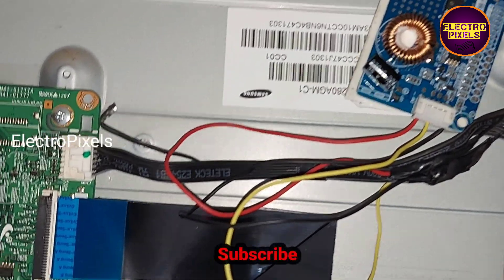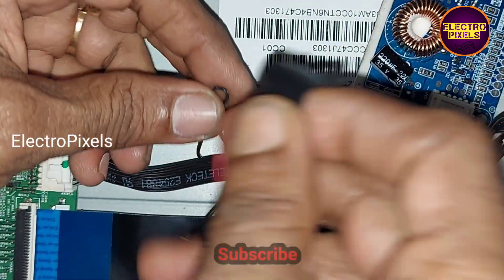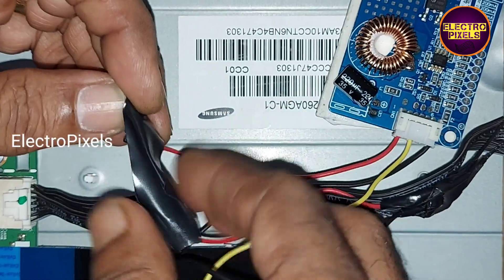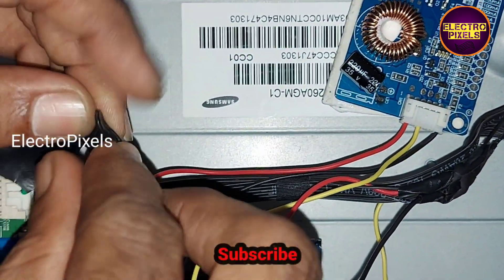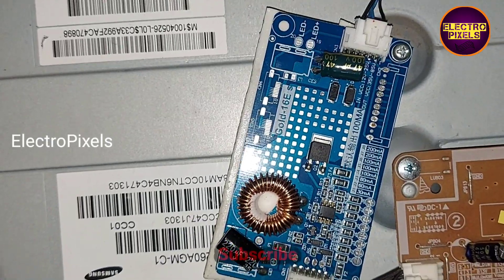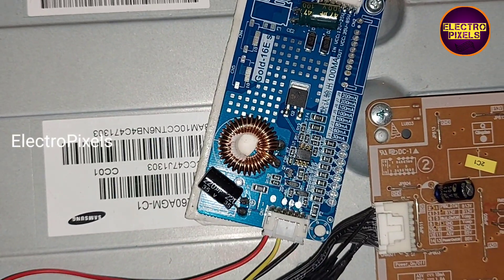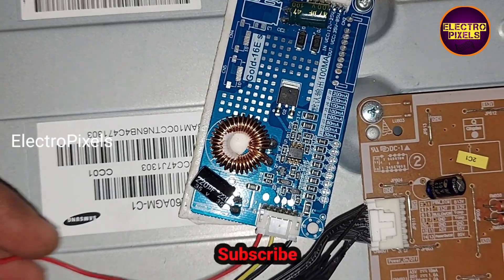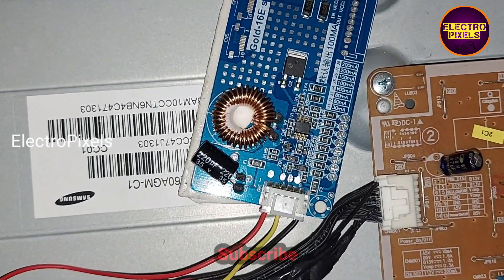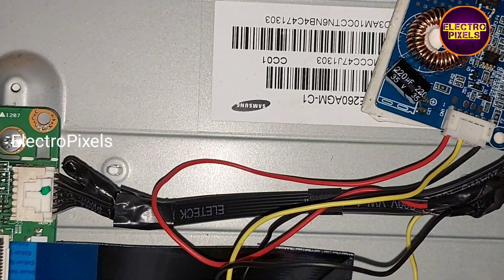Now we need to insulate the BL on wire that was disconnected from the motherboard. One end of the BL on wire is connected to the universal LED inverter board named Gold 16 ES. We insulate the disconnected end properly, and the LED backlight driver board is fixed securely with screws.